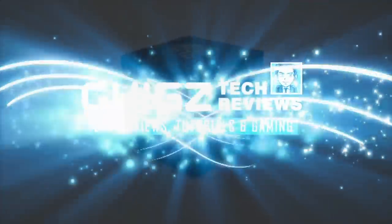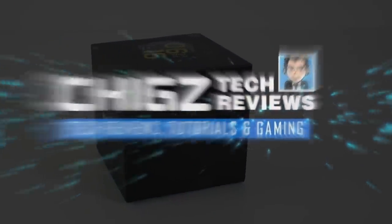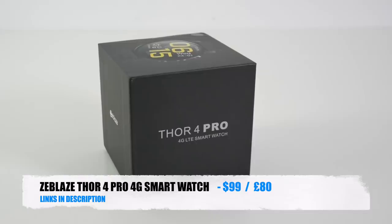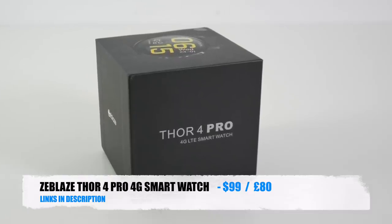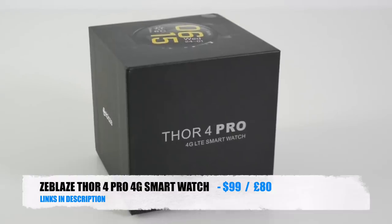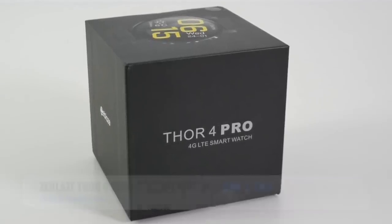What's up guys, Chigz here from Chigz Tech Reviews. So today I've got my hands on the latest Zblaze Thor 4 Pro. Here is another exciting full Android smartwatch by the amazing Zblaze.